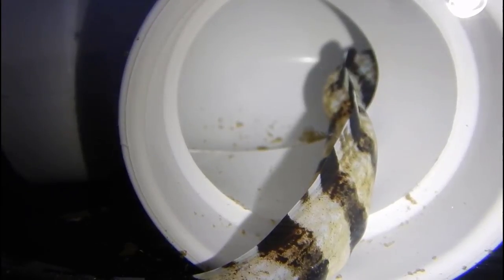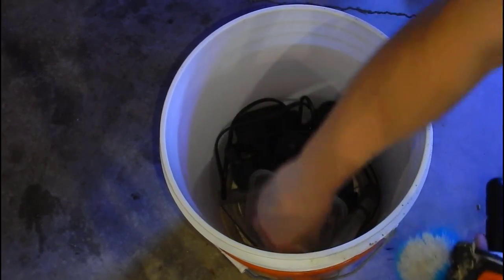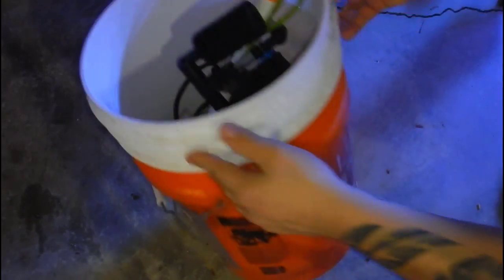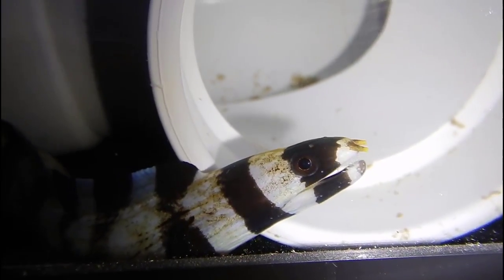The next question is what I'm doing to stop cross-contamination between the quarantine system, the frag tank, and eventually the main display. I separate everything — I have two buckets with specific equipment labeled 'quarantine.' That equipment has been exposed to copper, so it stays by itself and never comes in contact with anything else. You have to think twice before sticking any net, pump, or feeding tool into another tank — a little bit of thinking goes a long way.